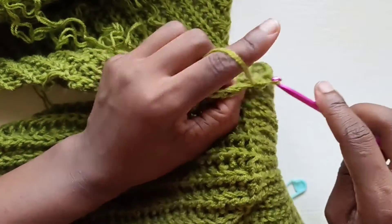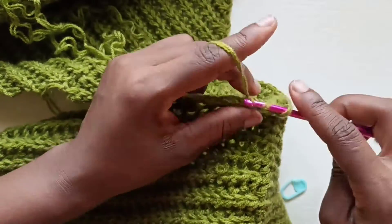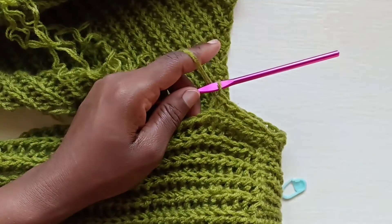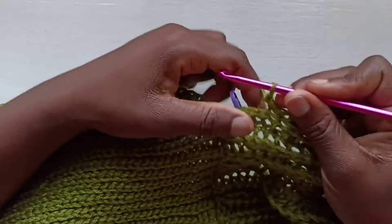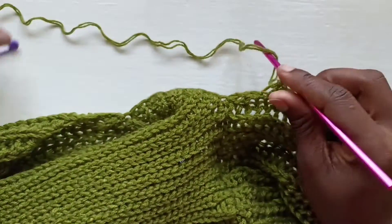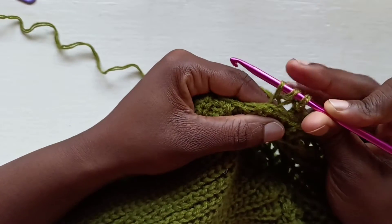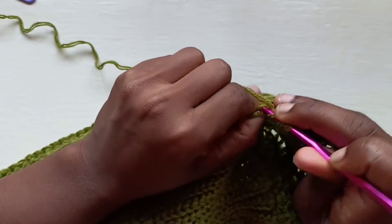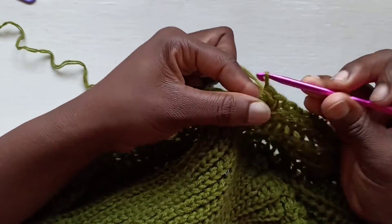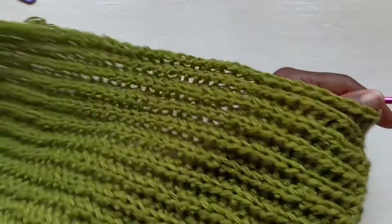Let me show that again. Yarn over, insert your hook into the first stitch, then insert your hook into the second stitch — hold those down and slip stitch through all of them. That's the first row decrease. Continue working all the way down and back up, and we'll decrease together once more. With the last two stitches, yarn over, insert your hook into the back loop of one stitch, pull through, insert into the back loop of the last one, pull through, and slip stitch. Chain one and turn.